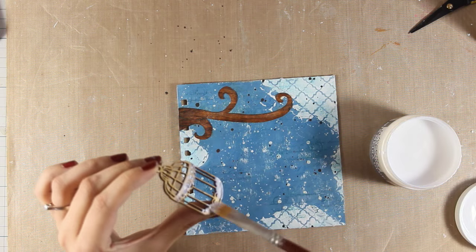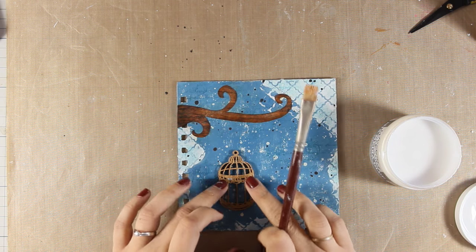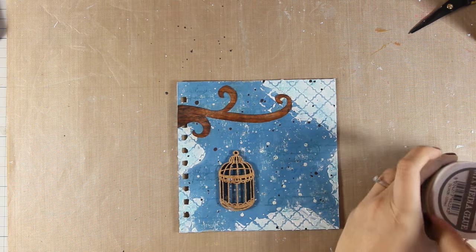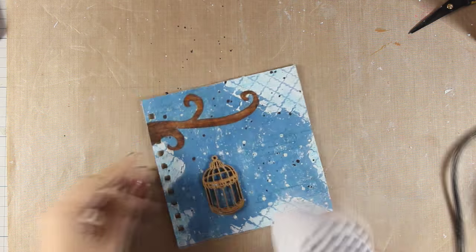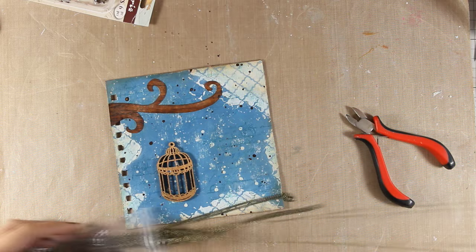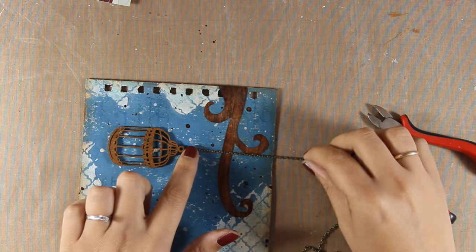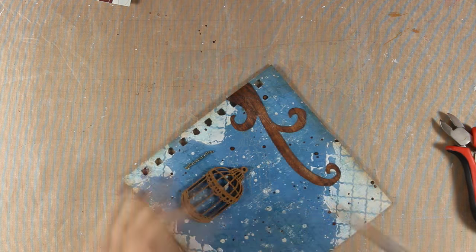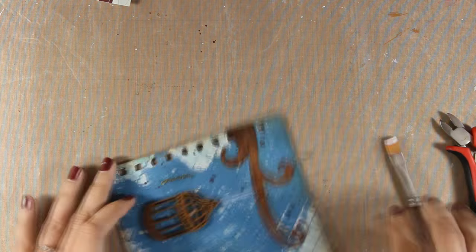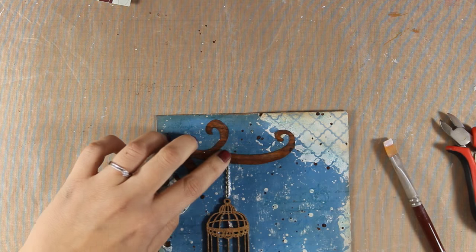I am going to stick down the cage using my mixed media glue. I also like to use different mediums on my art journals, so I am going to use a real chain piece. This is a chain I use for my jewelry projects but I am going to cut just the piece I need and stick it as if the cage is hanging from the branch by this chain. The mixed media glue looks milky white at the moment but it is going to dry totally clear and you won't be able to see the glue in the final project.